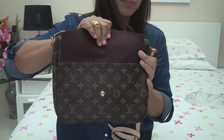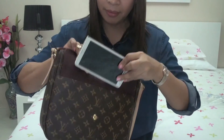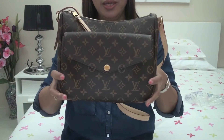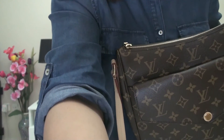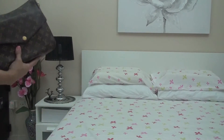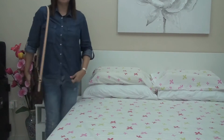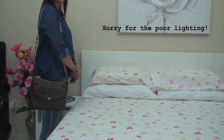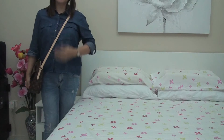This front pocket here is still empty — I'll put my extra phone there. Now let's check how it looks on me. For your reference, I am 5'4". This is how it looks on the shoulder and as a crossbody.